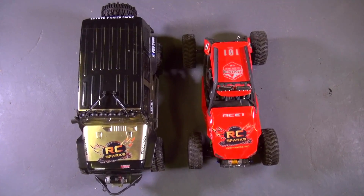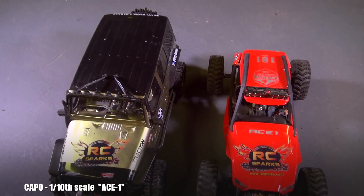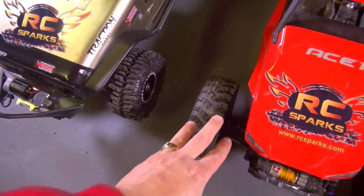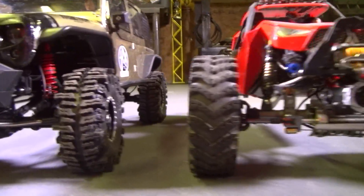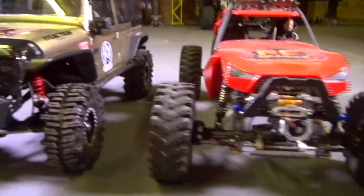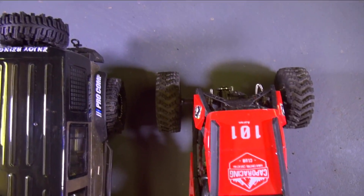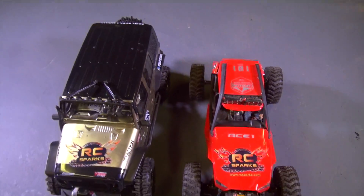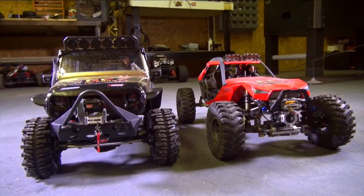Here is the Capo Ace One. I always told you guys this machine was quite large. Look at this — hub to hub, 2.2 to 2.2, much larger. Nice width on the axle, and it almost looks like it's a hair longer. We got a contender!